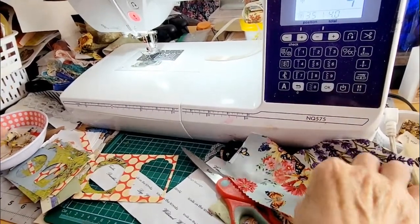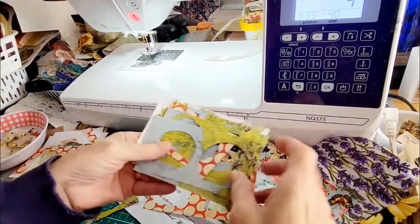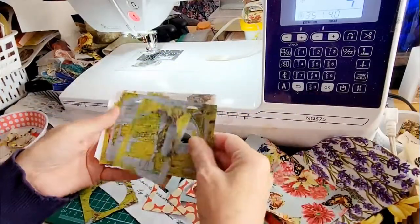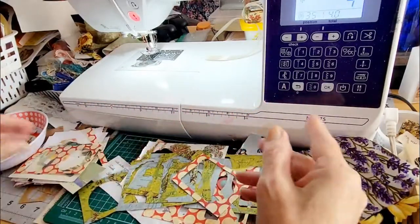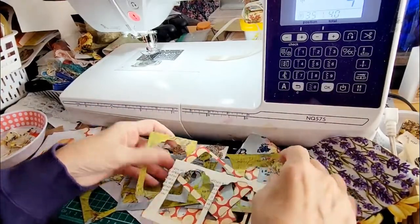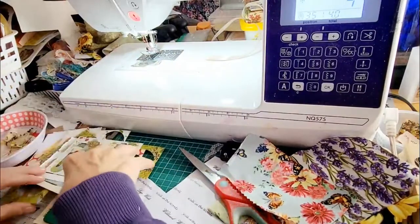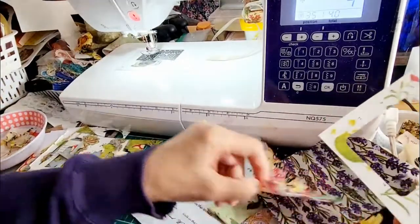Hi, it's Rosie again. I wanted to show you these — all the things that I stamp out, well almost everything, I keep the negative of it. Especially something that I find interesting, like this paper, some plain paper, this is some map paper, and paper from a flower book. I like to keep these things and then make some fabric sample slides.